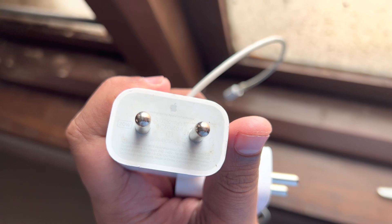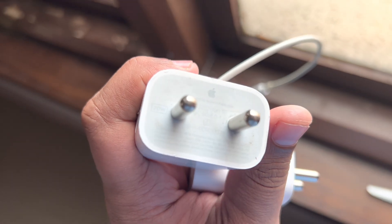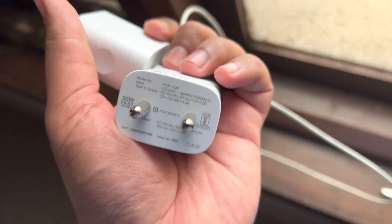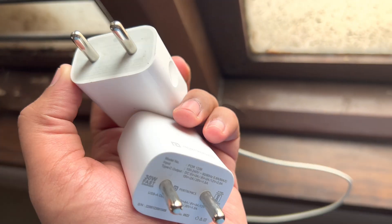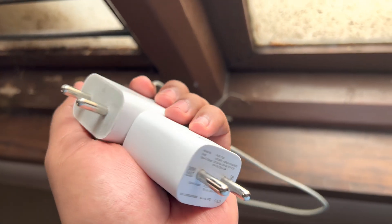This is the original Apple adapter — it's 20 watts, you can see it here on the left. And this is the Portronics adapter, which is 30 watts. Let's use these and see how fast our iPhones can reach 80% and which one does it faster.